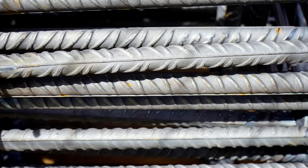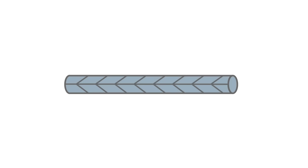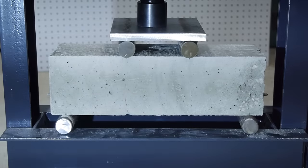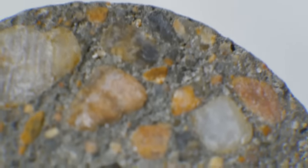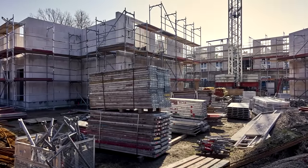Rebar works great for most reinforcement situations — it's relatively cheap, well tested, and well understood. But it does have a few disadvantages, one of the major ones being that it is a passive reinforcement. Steel lengthens with stress, so rebar can't start working to help resist tension until it's had a chance to stretch out. Often that means concrete has to crack before the rebar can take up any of the tensile stress. Cracking isn't necessarily bad — we're only asking the concrete to resist compressive forces, which it can do just fine with cracks. But there are some cases where you want to avoid cracks or the excessive deflection that can come from passive rebar.